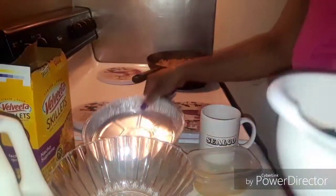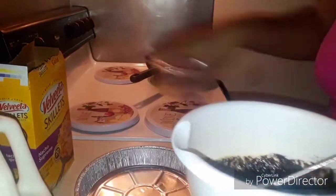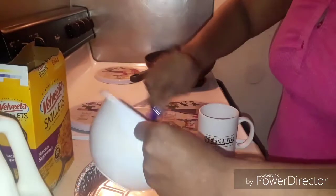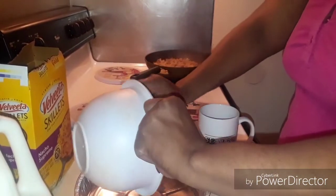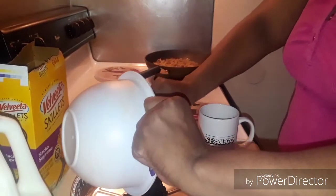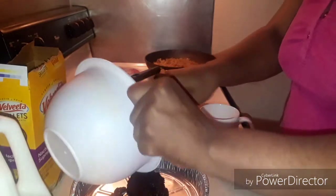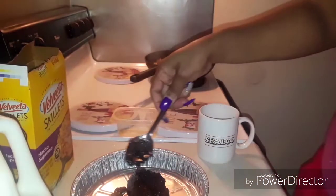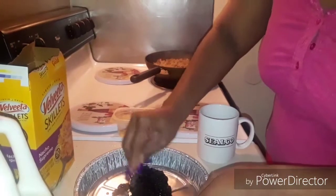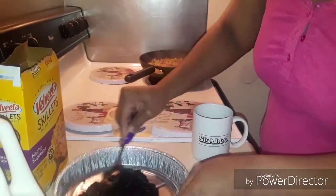I've never done this so let me see what we're supposed to be working with. I got my pan over here guys, so I'm gonna put this in here. And by the way guys, you don't have to bake this — it's a no-bake method. So you're supposed to take it and just push it down in the bottom of the pan.